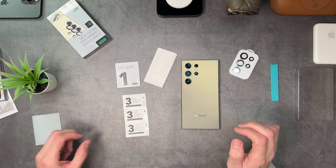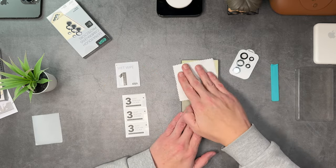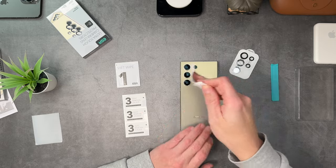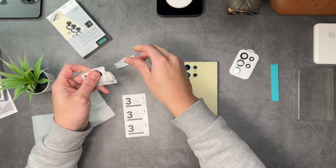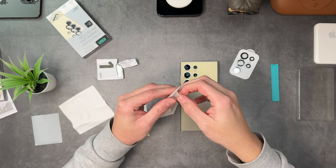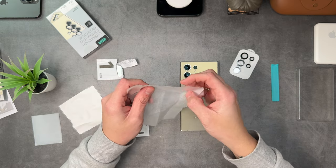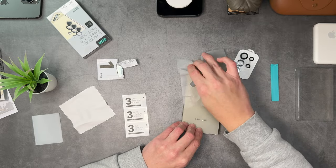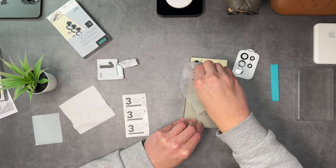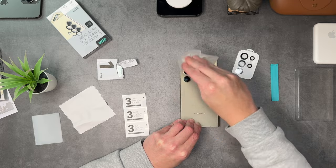Inside you get one wet wipe, the ESR microfiber cloth, dust removal stickers, and your black camera lens protectors — which will sit really nicely on this gray titanium. What I like to do first is grab the microfiber and just go over the camera lenses for a quick clean, even though the wet wipe will do that too — it just makes it easier. Then take your wet wipe, split it open. These are normally very wet, so be careful. Go around the camera lenses to make sure they're nice and clean.